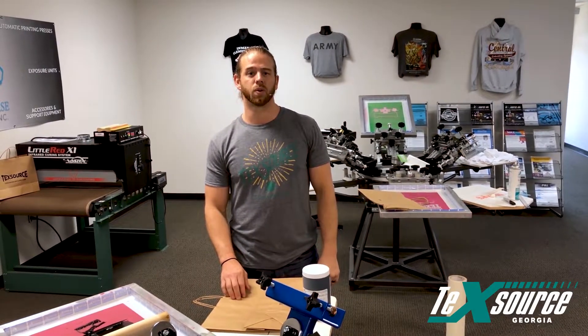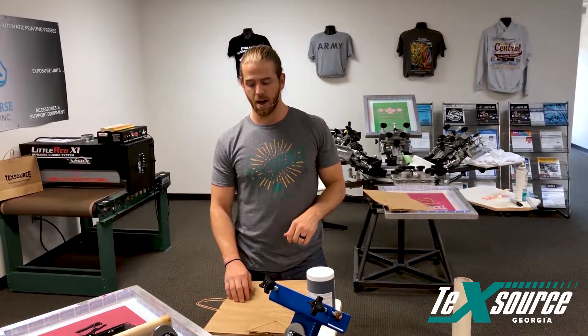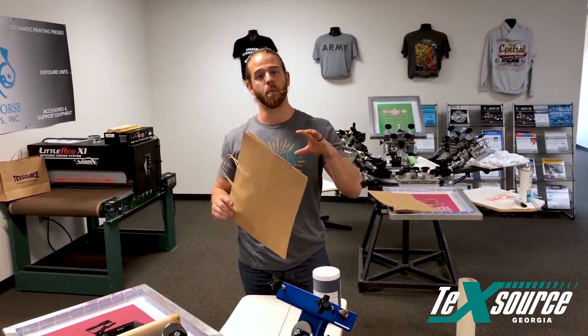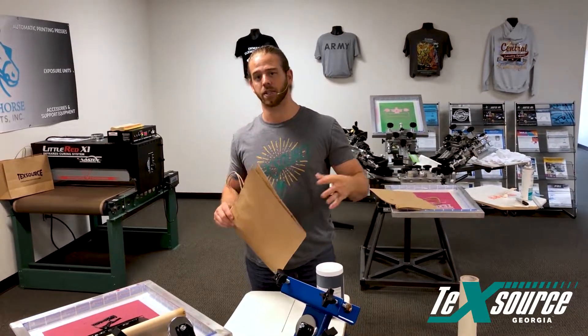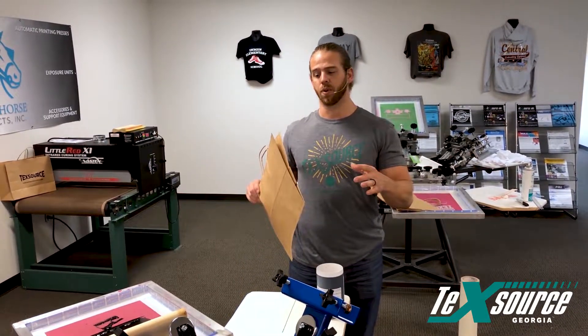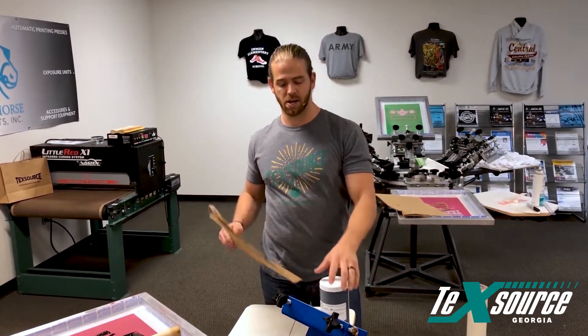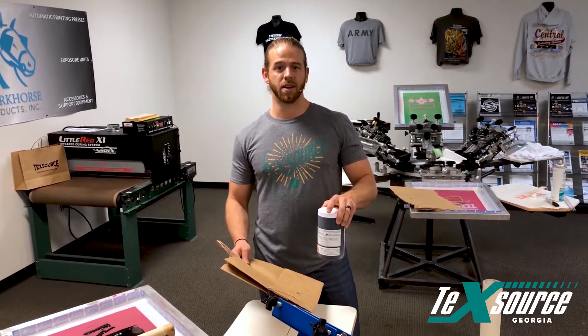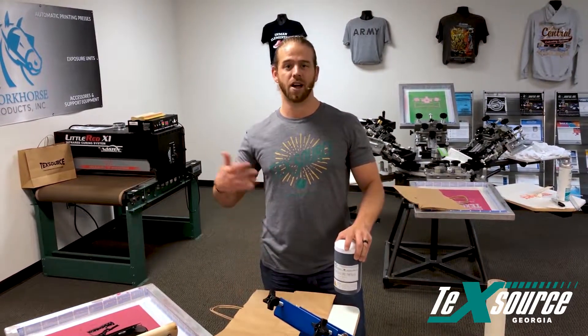What's going on guys, Ryan here at TechSource. I'm in our Georgia location. We've had some requests on shooting videos with printing on brown bags and bags in general. We got some brown bags from Uline — very cheap. This is a great thing to have in any shop that does a lot of fashion designing.